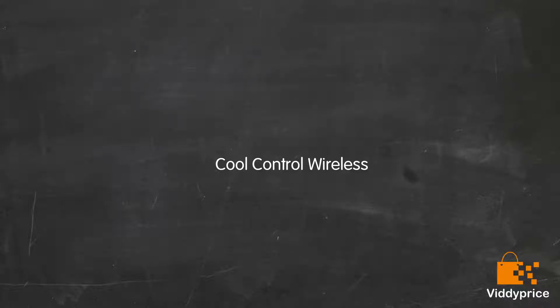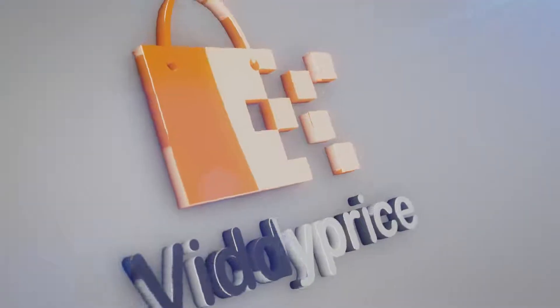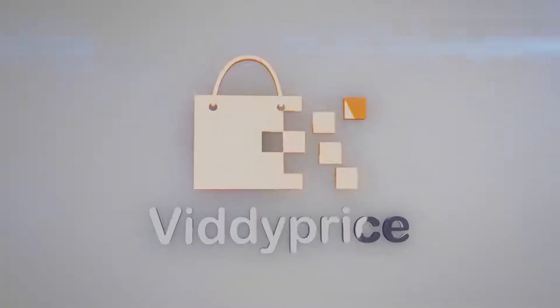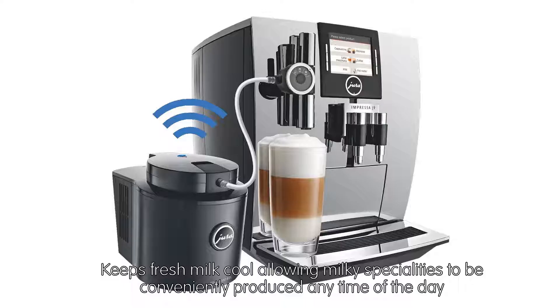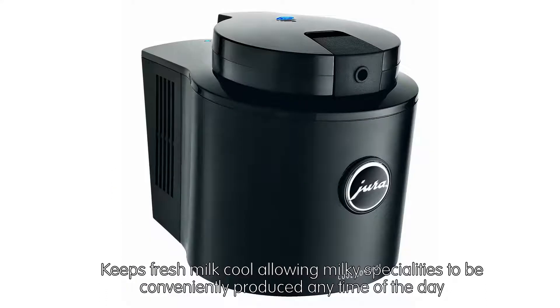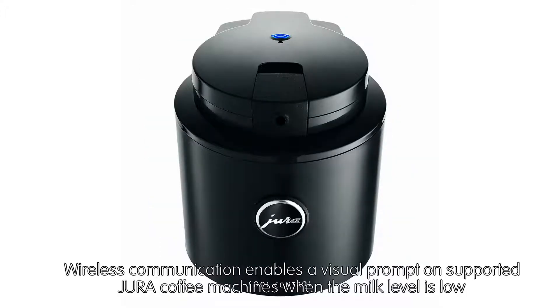Let's talk about CoolControl Wireless. It keeps fresh milk cool, allowing milky specialities to be conveniently produced any time of the day. Wireless communication enables a visual prompt on supported Jura coffee machines when the milk level is low.